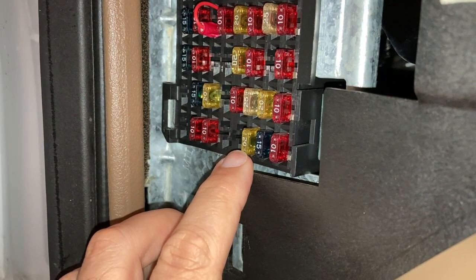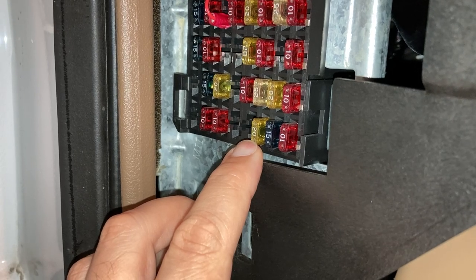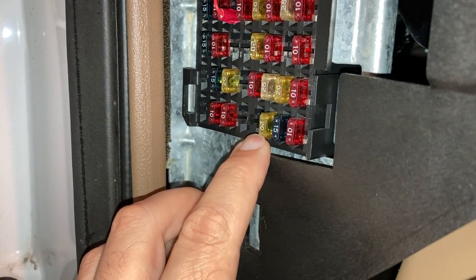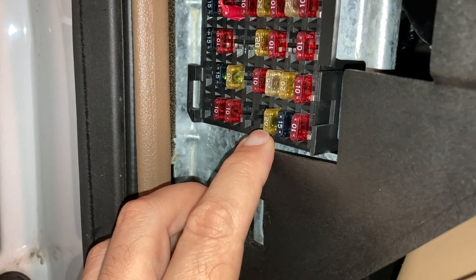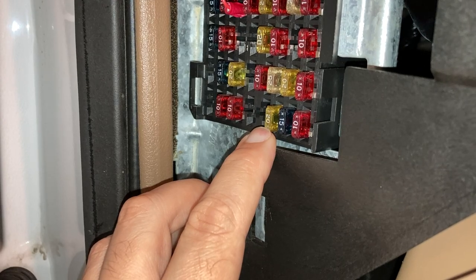This 20 amp fuse here is a separate circuit for the parking lamps on the outside of the car only. So check this fuse first. If that fuse is blown, your outside parking lamps won't work.